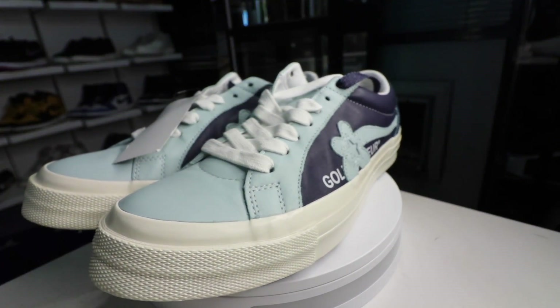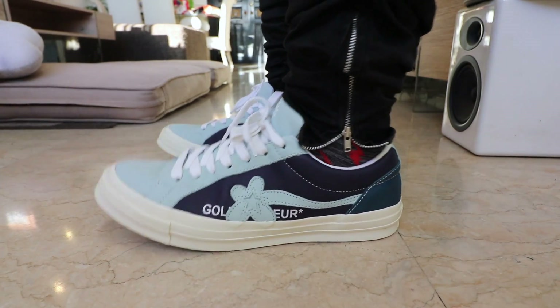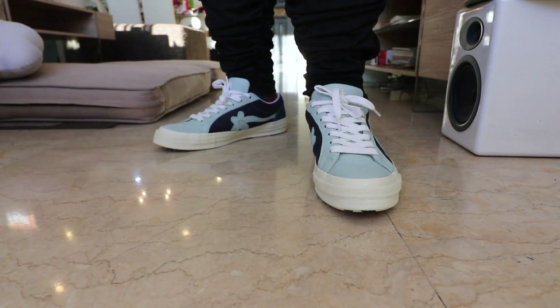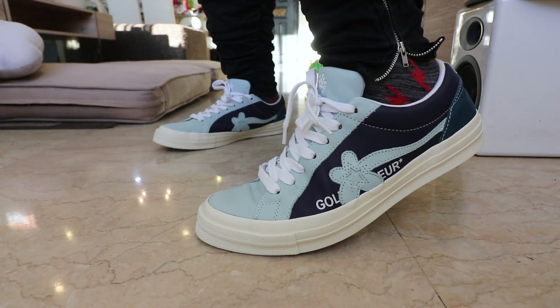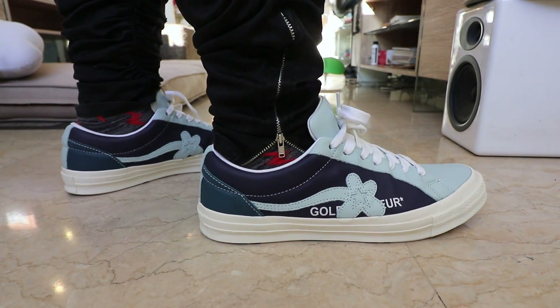I'll just get straight to it — I love this shoe. This is probably one of my favorite Converse sneakers to date, next only to the Converse One Star SNS collaboration, the camo one, that I did a review on a few months back. I just love this sneaker because it is by far the most comfortable Converse sneaker that I have ever tried and worn in a long, long while. I'm really more of comfort number one, style number two, and everything else follows. I will not wear a sneaker if it doesn't feel good on feet or give me adequate support. And that's what I was really surprised to find with the Converse Golf Le Fleur Tyler The Creator Industrial Pack.